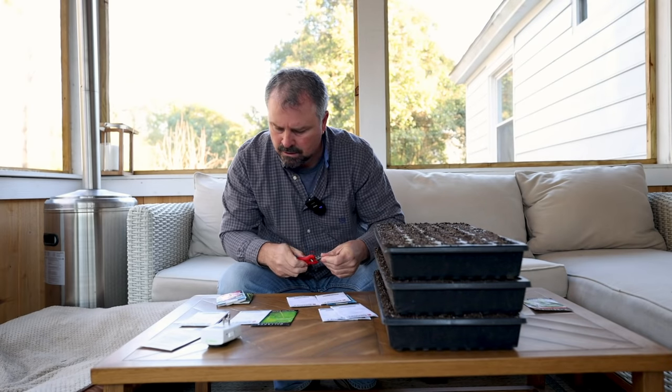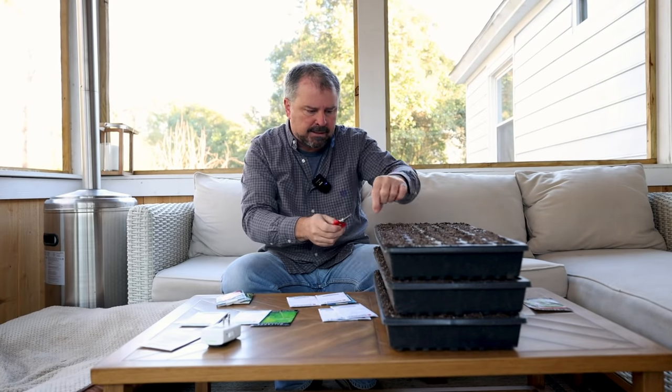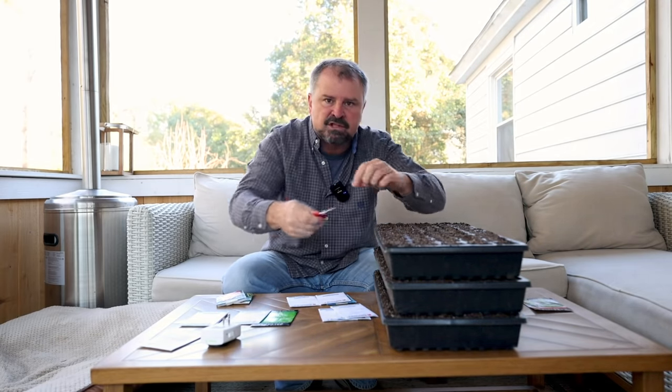I also like to have a little tiny pair of snips on hand because I'll do multiple seeds in each cell. Some of my seeds are a year or two old, so I'll put a couple seeds in each cell, but I don't want two broccoli plants in each cell. After they germinate and they're up about an inch or two, I'll decide which one seems more vigorous and the other one will get cut out. A little tiny pair of snips will keep you from damaging both plants when thinning.